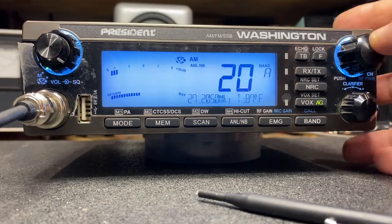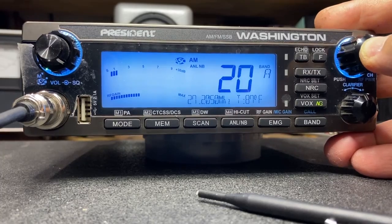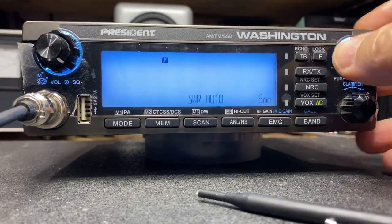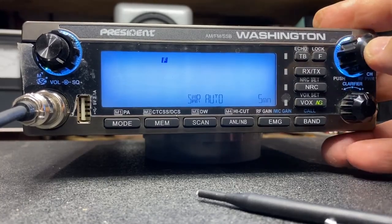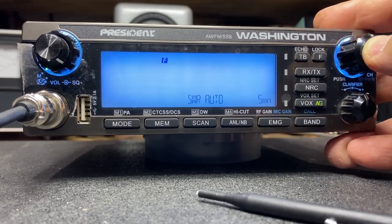So we're going to go into our menu, set up our menu mode here — you just toggle to SWR auto, and we're going to momentarily push this to confirm we want that mode.